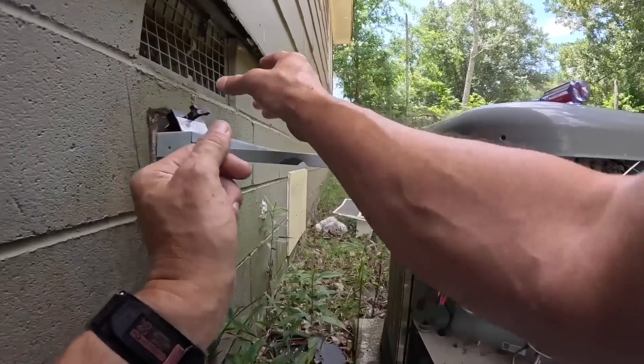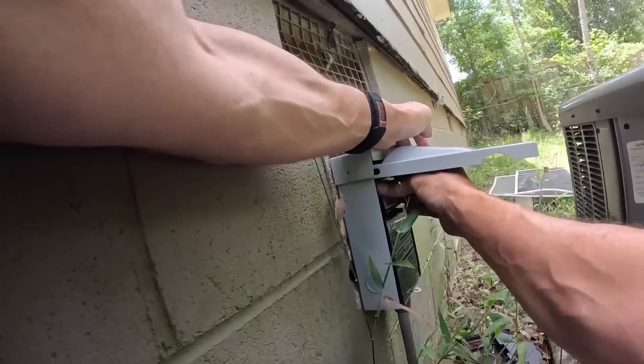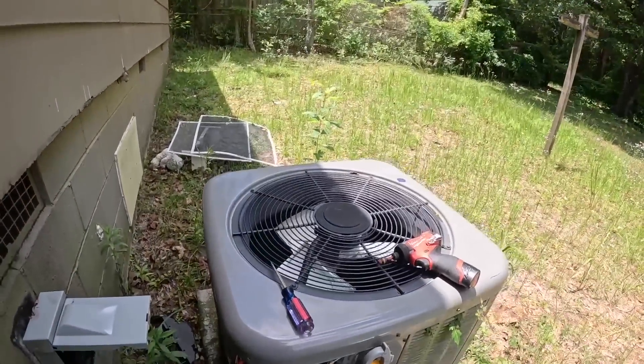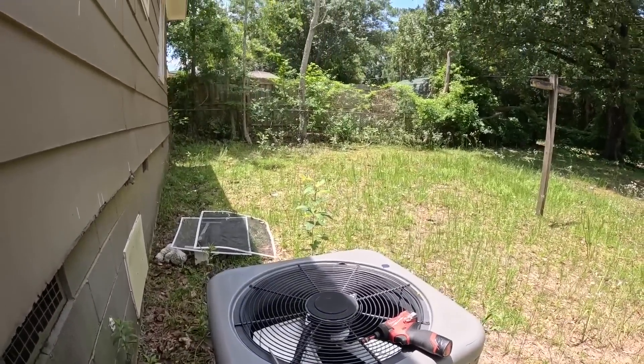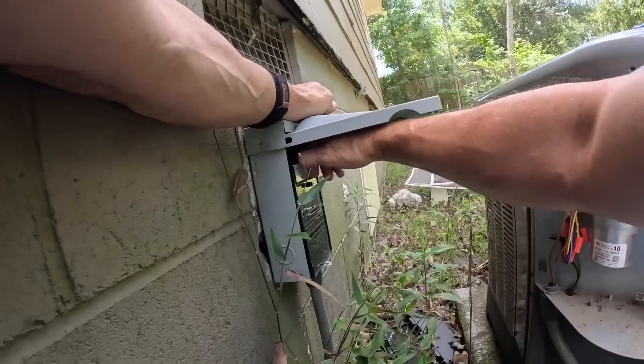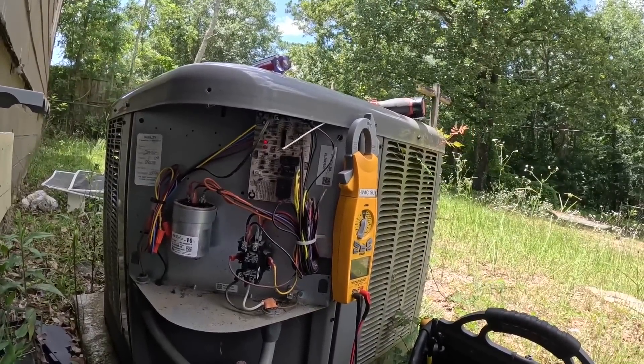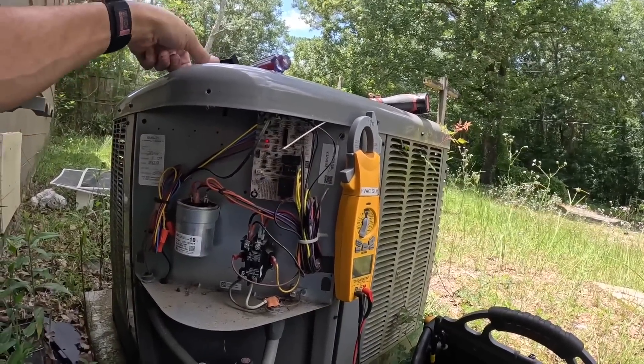Now let's see if that fan will come on. It won't do it — will not do it.